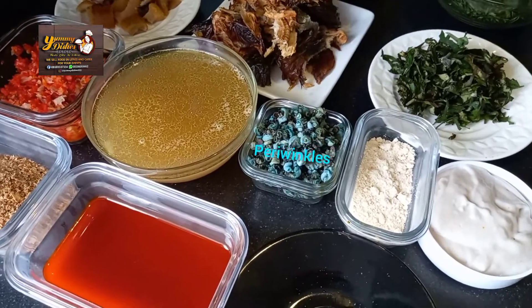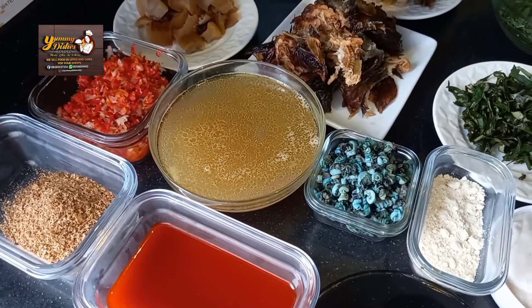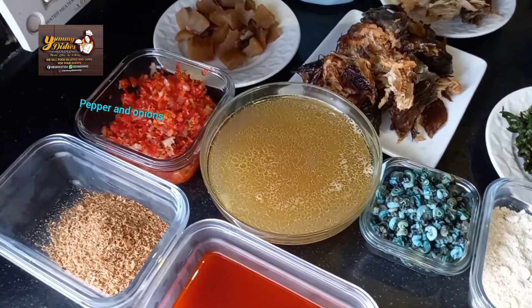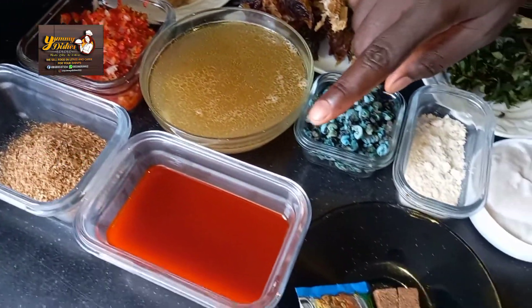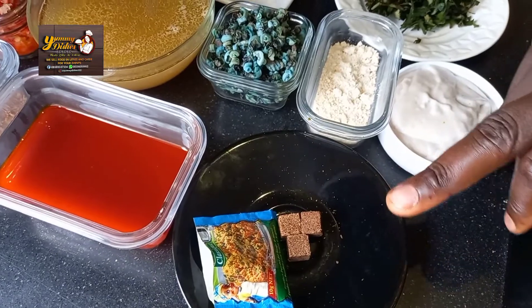This is periwinkle. We have our stock water. We have our pepper — that's pepper and onion blended together. We have our crayfish. Our palm oil. Our Maggi and Onga classic.